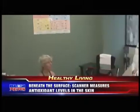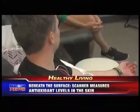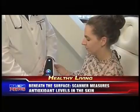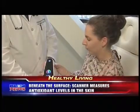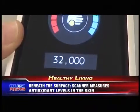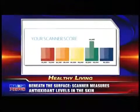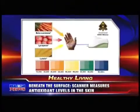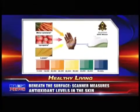Carotenoids are an important type of antioxidant found in many fruits and vegetables. Scientists believe they protect our cells, providing a defense from free radicals — those unstable molecules that increase your risk for diseases like cancer. In less than a minute, the scanner gives you a skin carotenoid score, or SCS. Low is at the red part of the spectrum, high is purple.